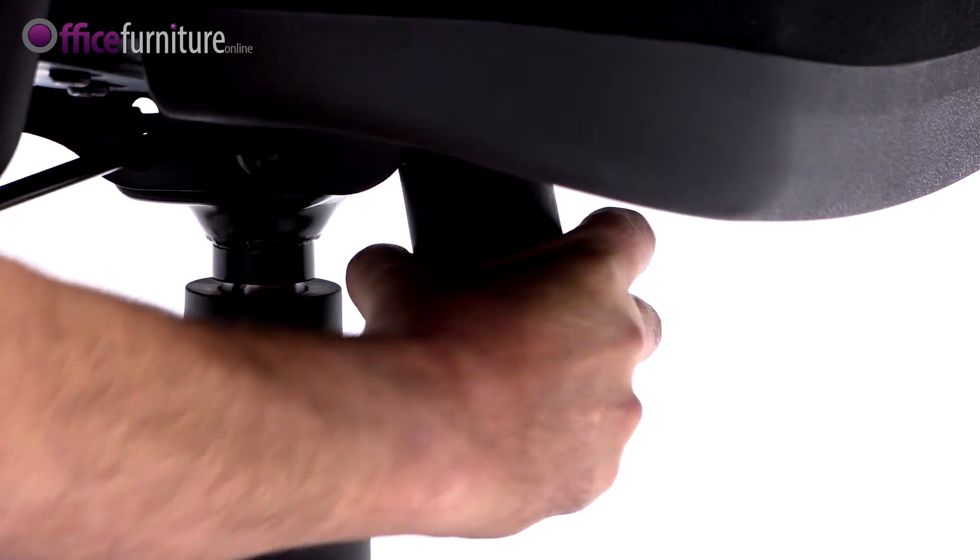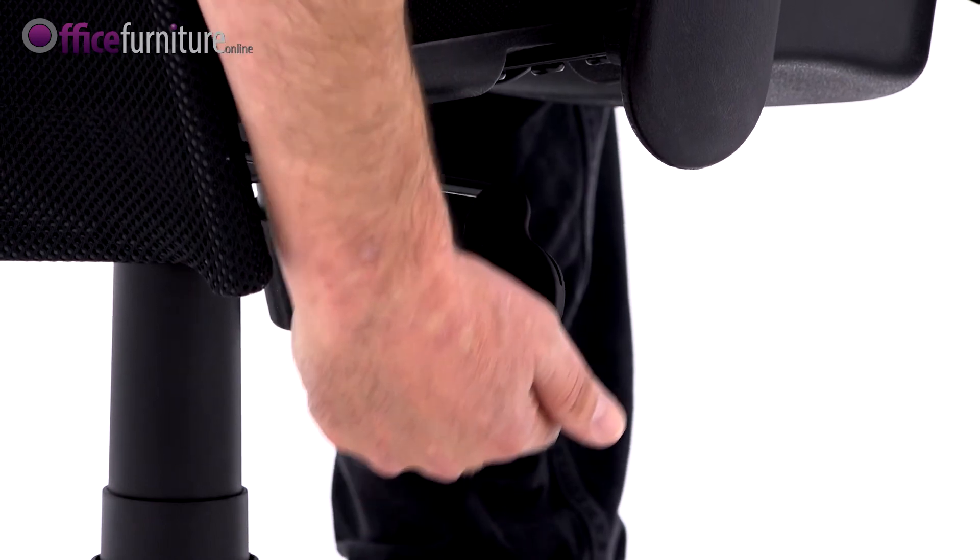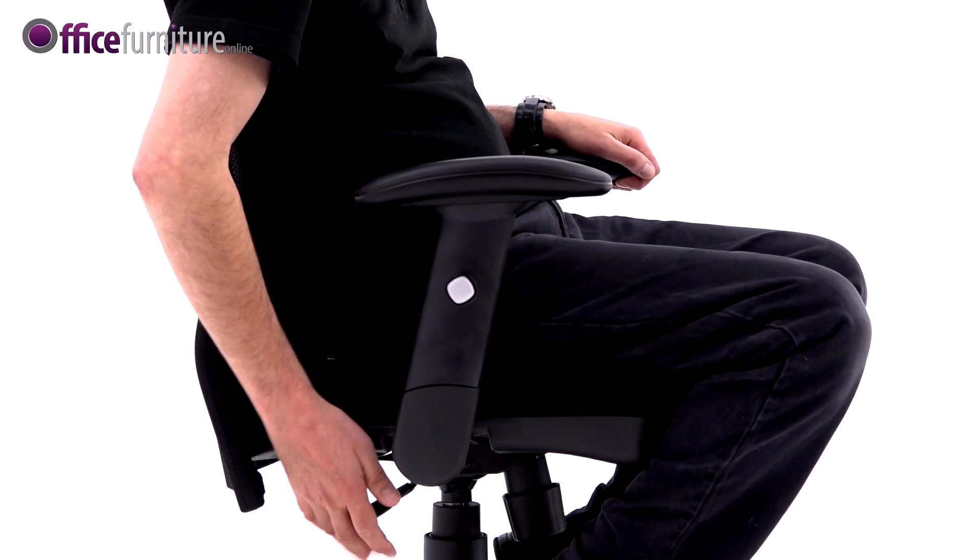The tension control can adjust the recline to suit the user's body weight. The gas seat height control can be used to suit the user's height.